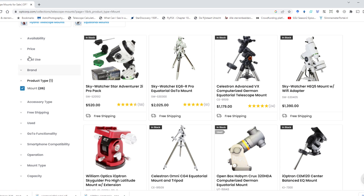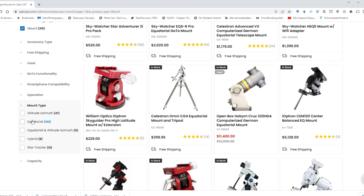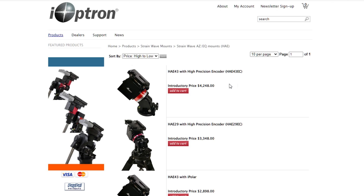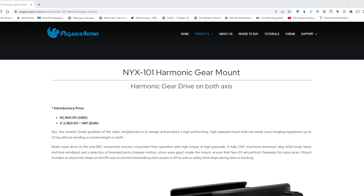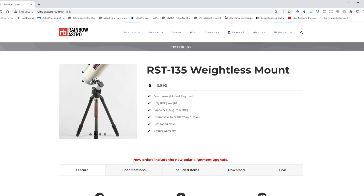One problem I encountered was trying to find actual telescope mounts, as none of the vendor websites have made a specific category for harmonic drive mounts yet, so I needed to scroll through all the mounts to find them. I did find the ZWO AM5, the iOptron HAE29, the 29EC, the 43, and the 43EC, the Pegasus Astro NYX101, and the Rainbow Astro RST135, RST135E, and the RST300.